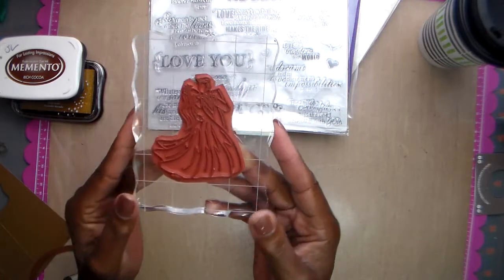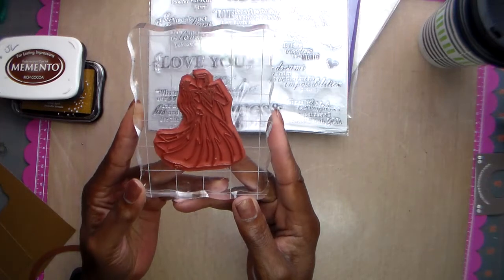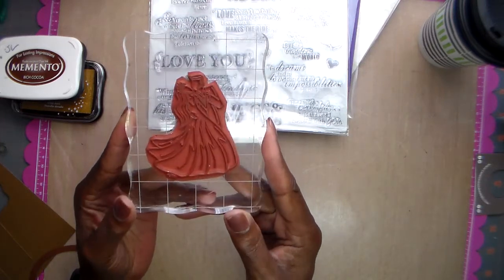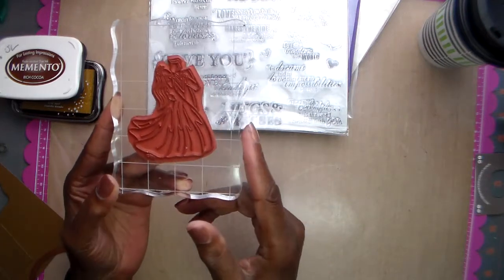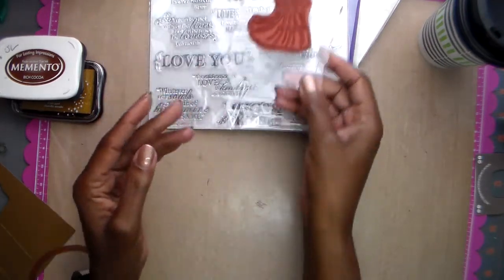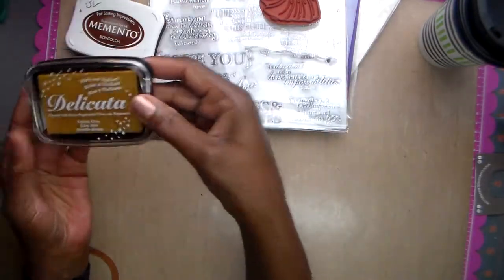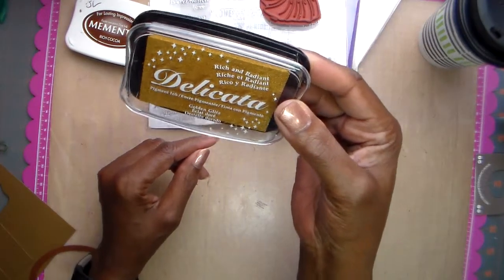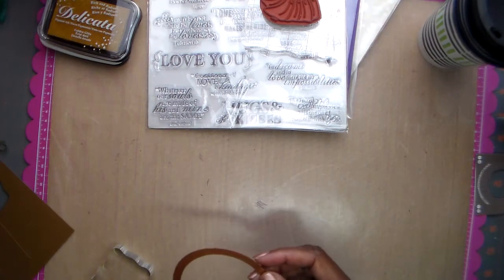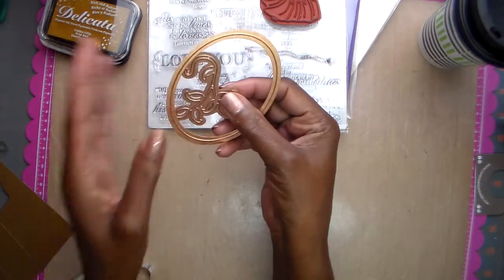This other stamp I honestly can't read the little printing on it — it's one I got when I was on a design team years ago, but it's a bride and groom stamp that I really like and use quite a bit. I used Momento Cocoa and the Delicata Golden Glitz ink.